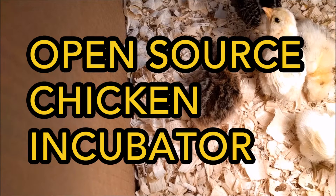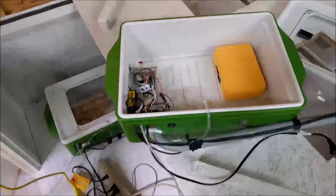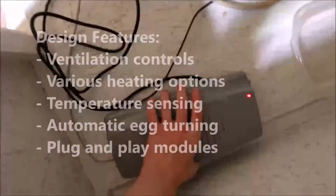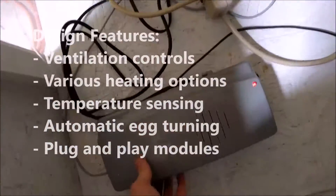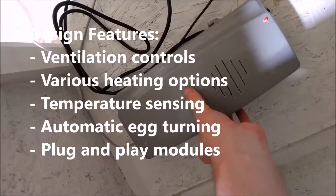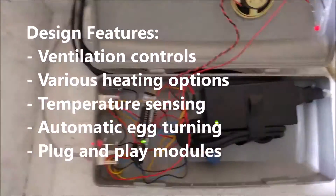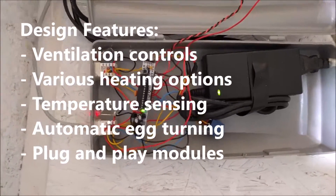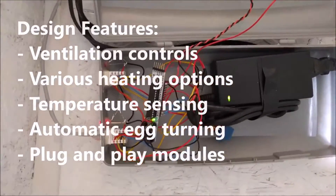This video is about an open-source chicken incubator system I developed. It features ventilation controls, various heating options such as lights or coils, temperature sensing, automatic egg turning, and plug-and-play modules so that a single brain can control multiple incubation modules.